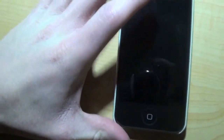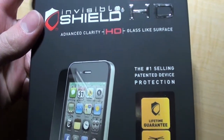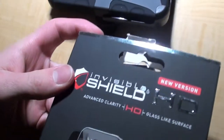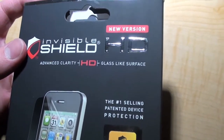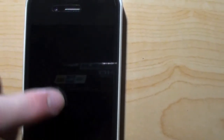Alright guys, so this is going to be a video on the new Invisible Shield HD, advanced clarity glass-like surface for the iPhone 4 and 4S. It's also case-friendly. Basically what differs from this and the original is that it allows for easier installation, and it's a little bit thinner and it definitely feels smoother. It feels more like glass.